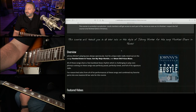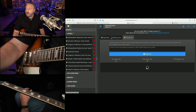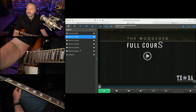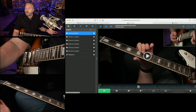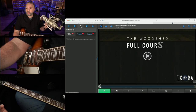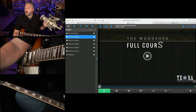Once again, the course I'm putting out is called Johnny's Influence Texas Hustle. It will be available to our locals members in the pro player fairly shortly — I am almost done with this course, and I'm ahead of schedule. Six different sections. You're going to get tablature, a backing track, and I basically teach you note for note how to play every single lick. I'll go through the entire solo, and you can watch the solo — it's on site and in the previous video I posted. You're going to have individual loops for all of the different licks.